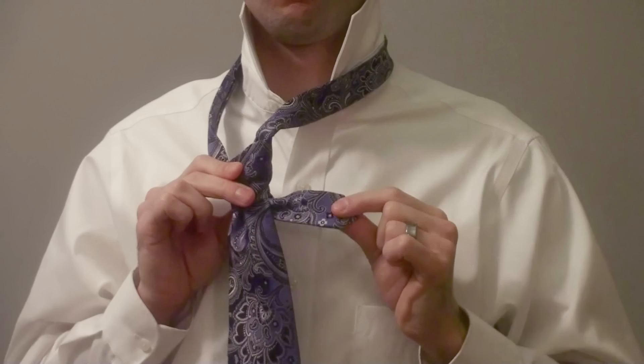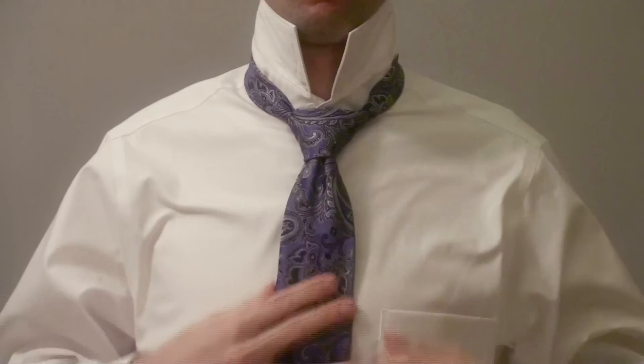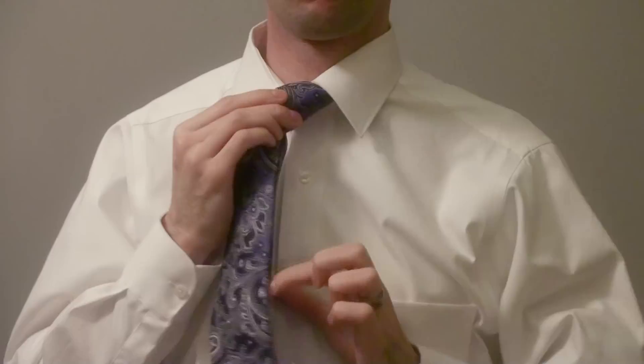Make sure everything looks neat and tidy. And now you can flip your collar down. At this point, you should also do up your top button and give it one more tighten. Don't mess with it too much — I'm sure it looks good. And if you did it right, it should look like this. Don't mess with it.